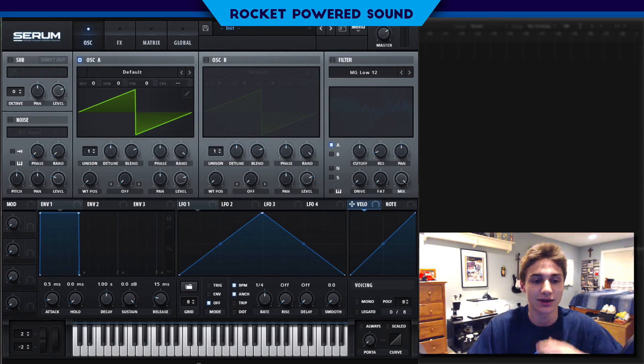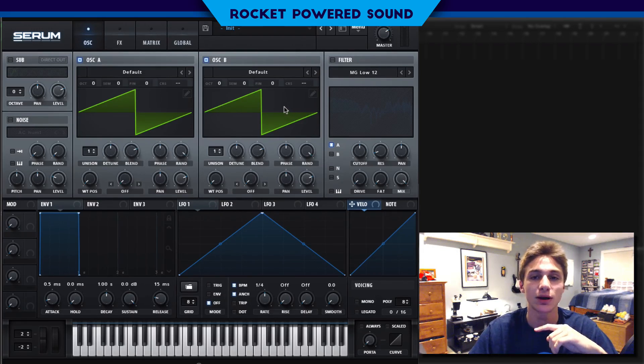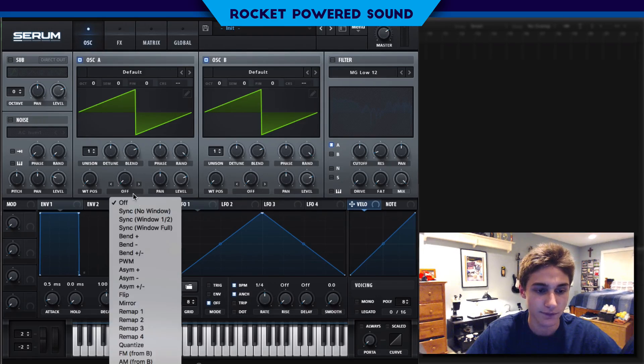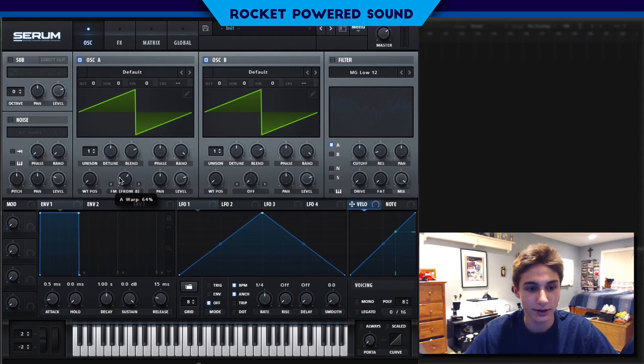It's actually very simple to make. So let's start off with oscillator A and oscillator B. We're going to be running frequency modulation. First things first, we're going to turn on FM from B. Let's go ahead and start to tune the stuff a bit. I kind of like the tone around here.